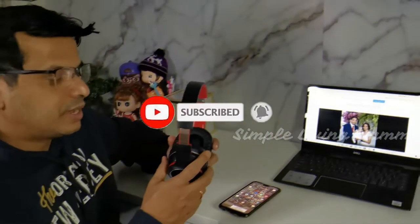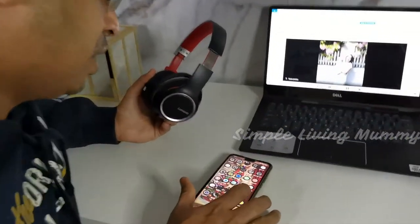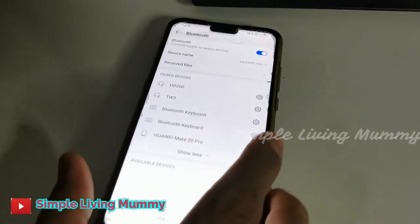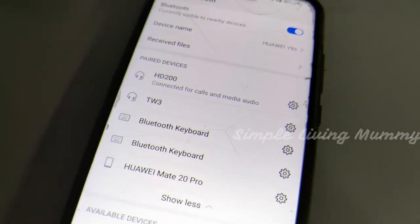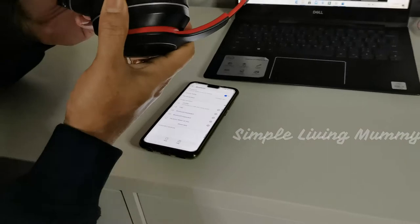Now I'm going to try connecting to the mobile. Let's go to Bluetooth — here is HD 200, we are going to connect it. The Bluetooth is connected to HD 200. Now let me try how it works.